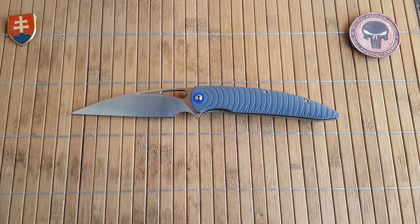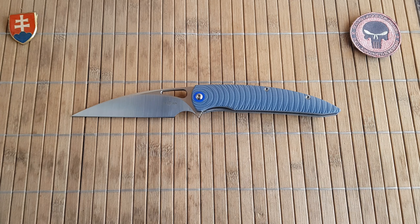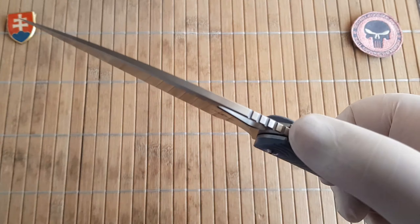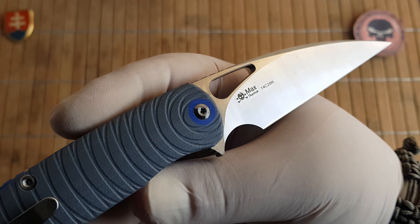The TS116 is a really nice and big folder. We have an overall length of 22.6 centimeters or 8.9 inches — almost 9 inches, almost like a Strider SMF if you know it. This is one of the largest production knives in their offering. The blade length is 8.8 centimeters or 3.46 inches, the handle length is 12.5 centimeters or 4.9 inches, the blade thickness is 3.8 millimeters or 0.15 inch on the spine. The blade steel on this one is 14C28N, which is a really nice stainless steel, and we have a satin finish blade grind.